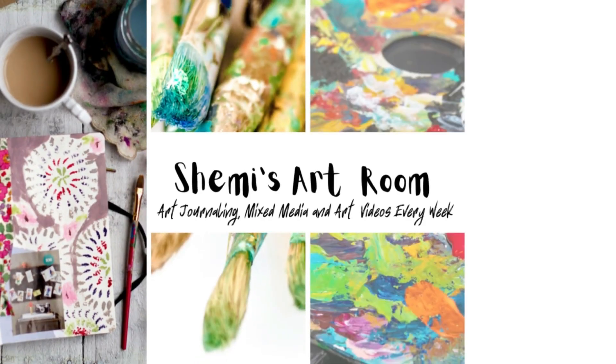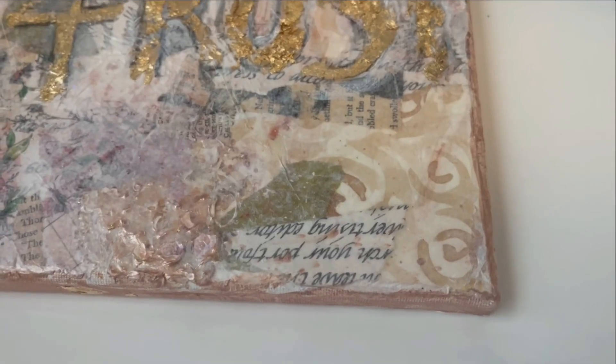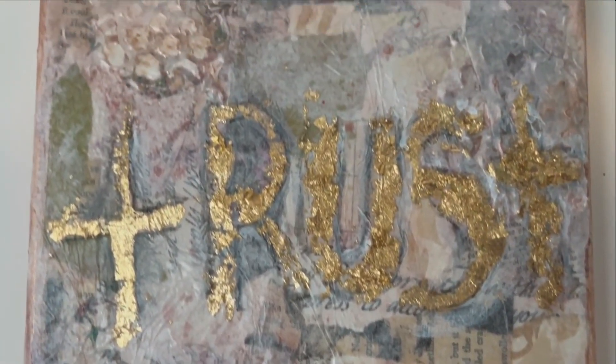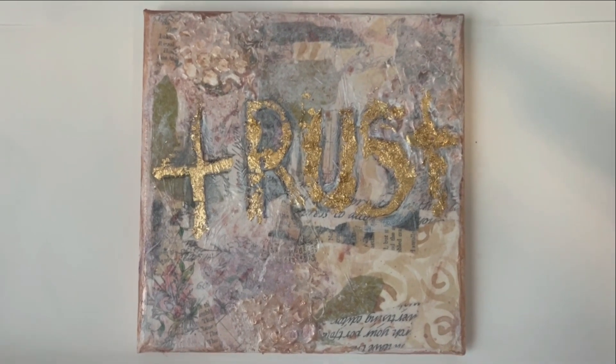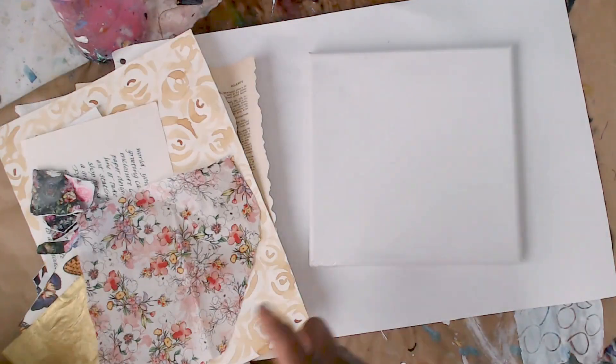Hello guys, I hope you're doing well. Welcome to my art room — I'm Shiming. Today we are working on my word of the year canvas. I created this and it's really pretty and super easy. It's a great mixed media project and I hope that you'll give some of these techniques a try.